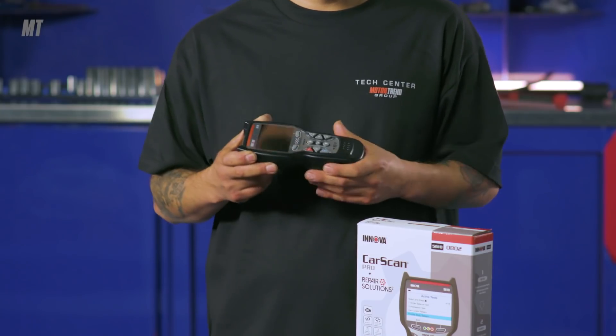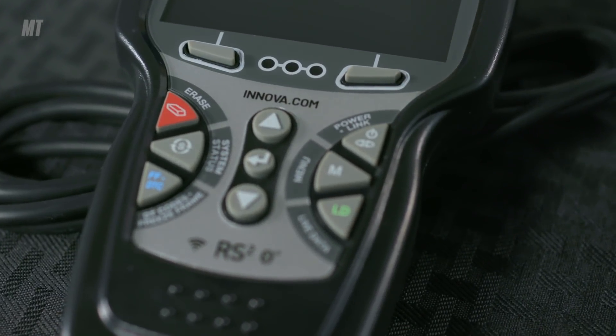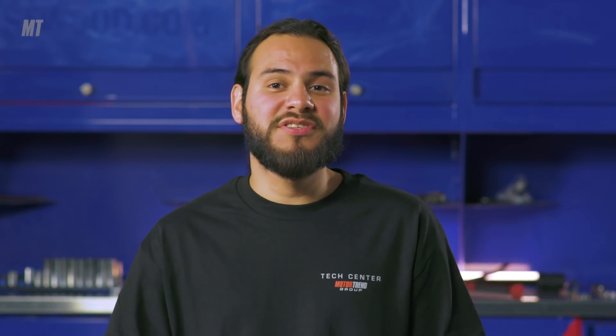I actually have an Innova scanner at home — it's a different model — but it definitely helps me out when I'm trying to diagnose my car and fix it. This is a great tool for anyone out there trying to self-diagnose your check engine light on your dash. That's the 5610 CarScan Pro and it's available at all major auto retailers.